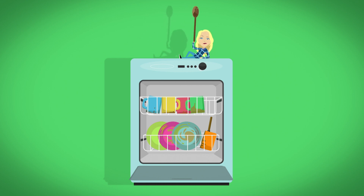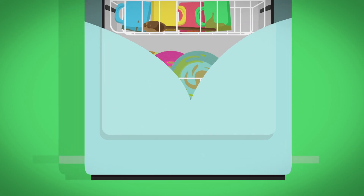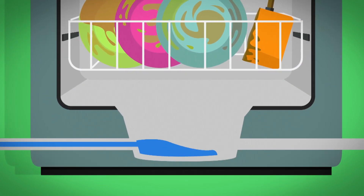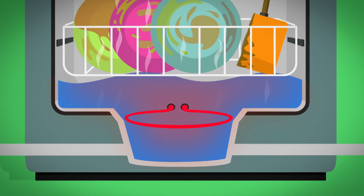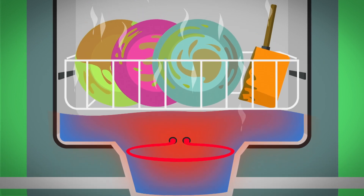When the dishwasher is full of dirty pots and pans and the door is closed, we press the start button and the machinery inside springs into action. First, water starts pouring in through a little spout at the bottom. To get the dishes nice and clean, the water needs to be hot, so it's heated up by the heating element. As it gets hot, all the water around it gets hot too.